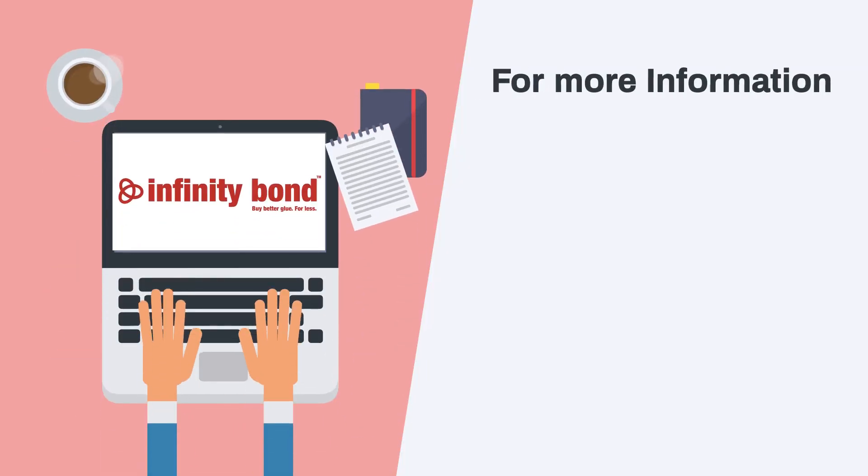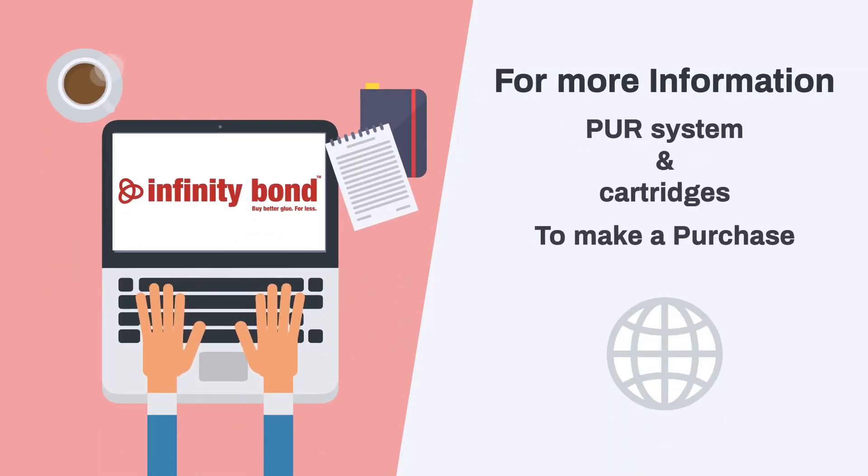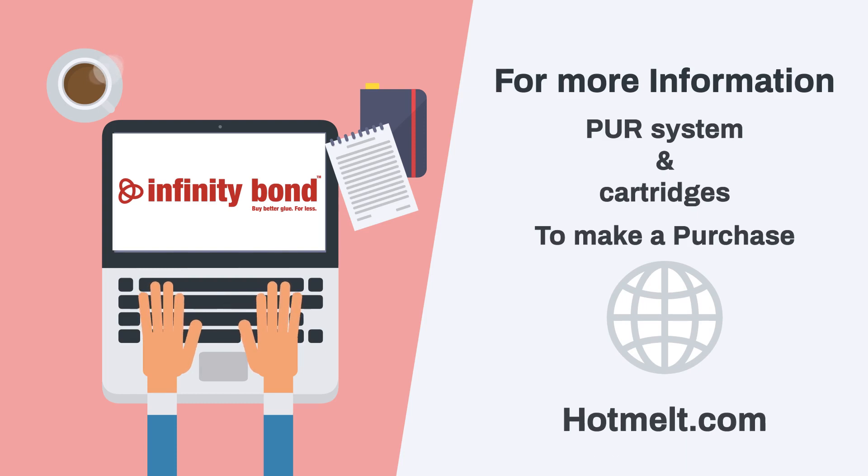For more information on our PUR system and cartridges, or to make a purchase, visit hotmelt.com today.